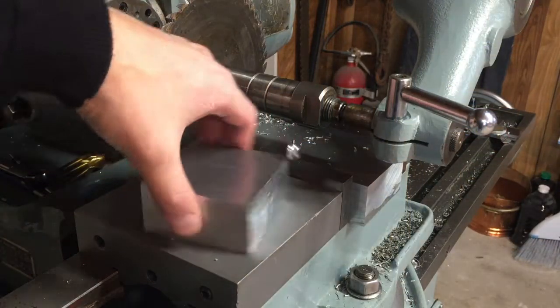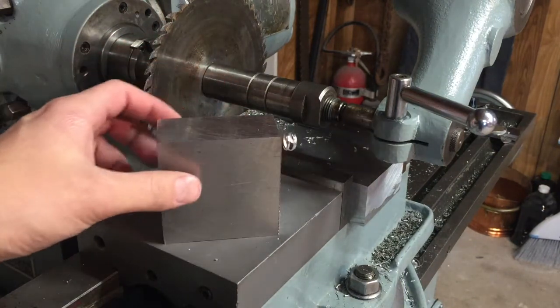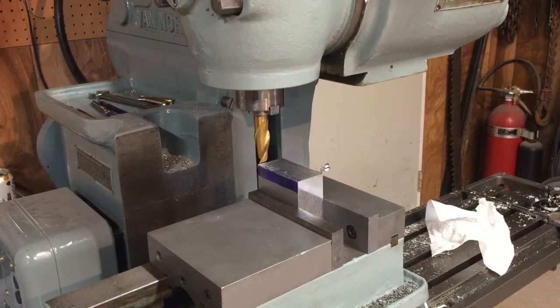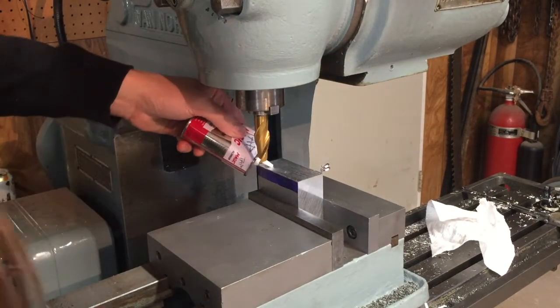Just finished cutting that piece of aluminum off. I have a nice little blank piece of aluminum here and I'm just gonna clean up that rough side I just cut.